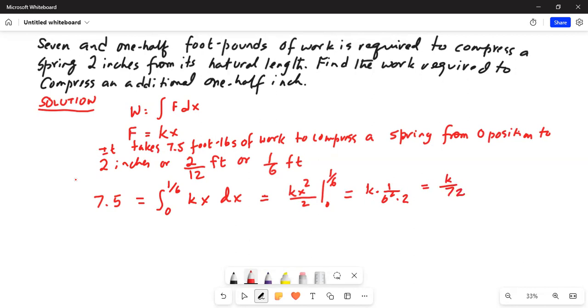So basically, we have the equation 7.5 equals k over 72. Multiplying both sides by 72 and canceling the 72 in the denominator on the right-hand side, we get k equals 540.